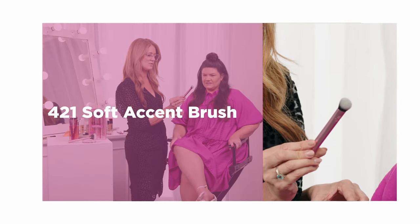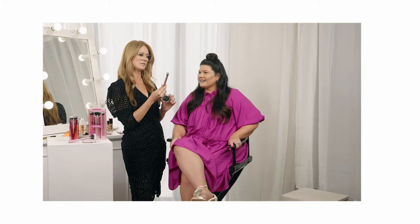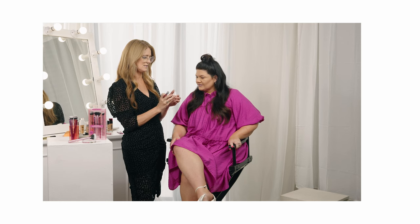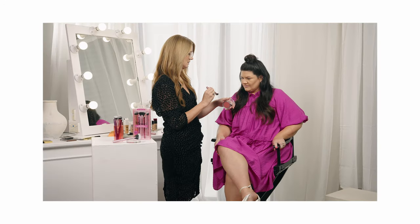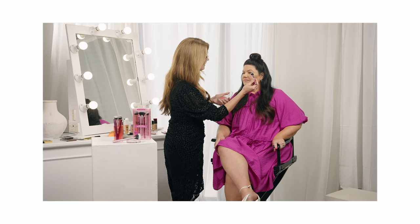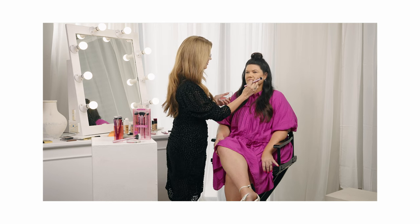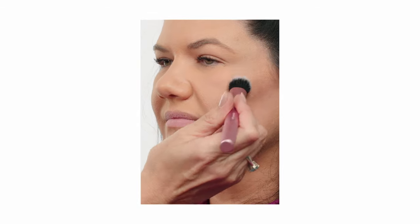We're going to use this little guy which is called the soft accent brush — see it's like a doe-foot kind of shape, so it's kind of flat. It looks like a kitten's foot, it's really cute. And this is just a little cream blush. We're going to just tap a little bit onto it, and I often just test it on my hand just to make sure, and let it blend. Don't do the smile — just look natural. So if you smile your cheek colour might end up in the wrong place, so I'm going to just pat it in.